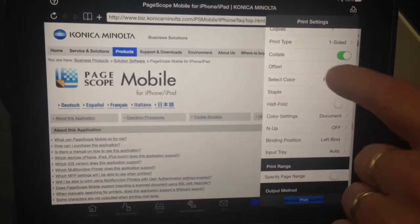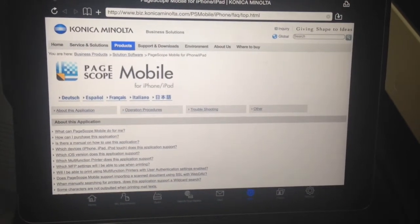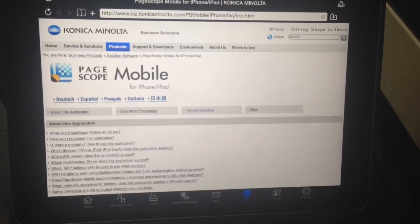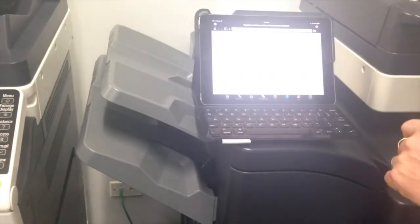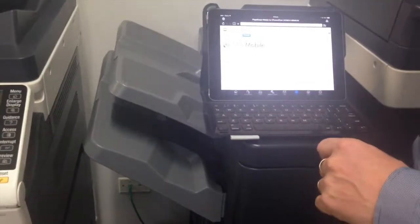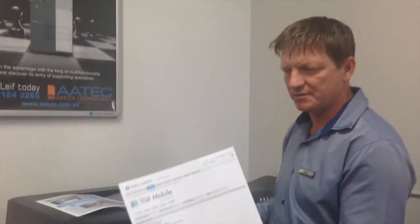We're now going to have a look at the print job. You can hear the printer has already started printing. It should be coming out any moment — there we go. I just printed the displayed area showing on the iPad. So that's how we print using the PageScope mobile app.